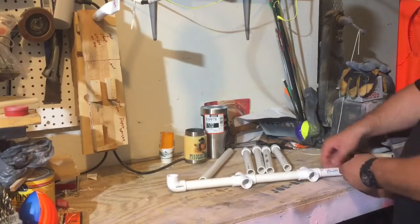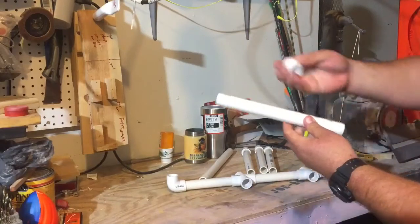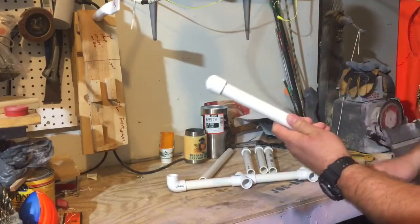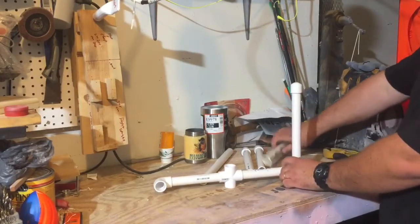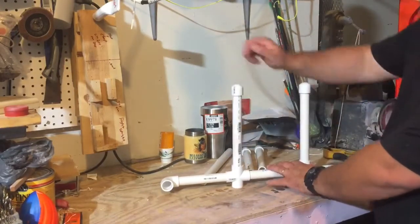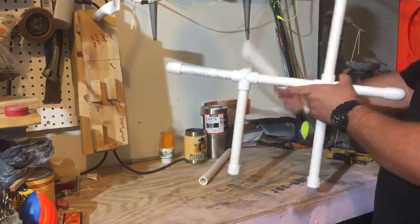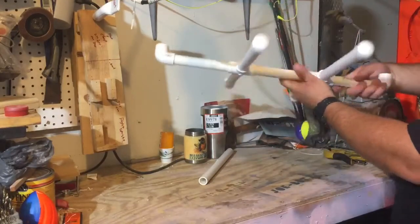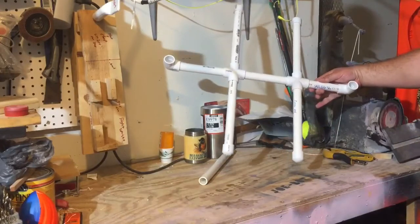Next on the base, we're going to add the legs. So for each leg, I've got a length of PVC, and there's a cap on the end. The cap is important — you need to have the caps. So we're going to go through and fit the legs. Just like that, that's what it looks like — super simple.